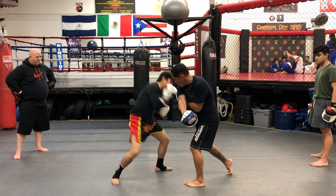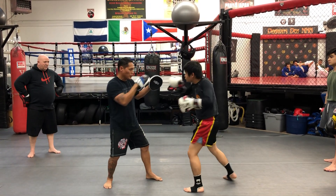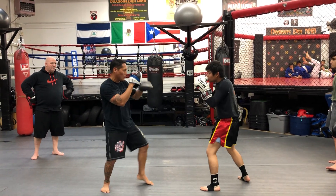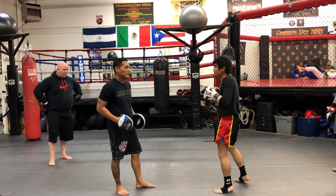One, two, three. Body shot. So let's start. You're going to do the jab — one, two, three — then the right hand, four. One more time. Ready to go. Got it? Give me a try.